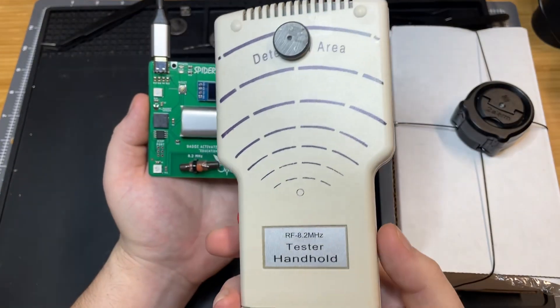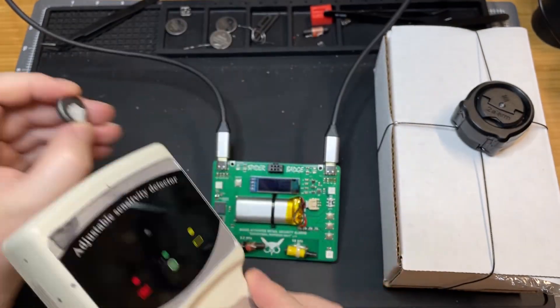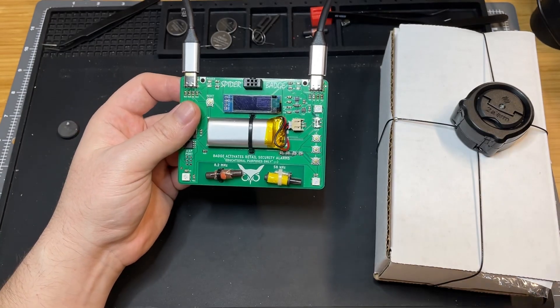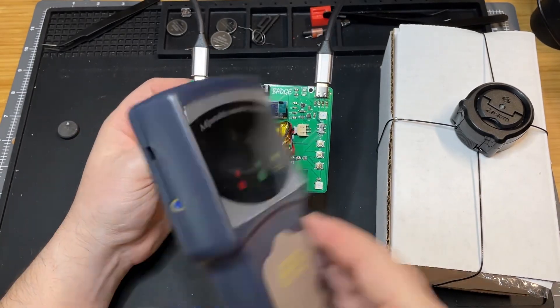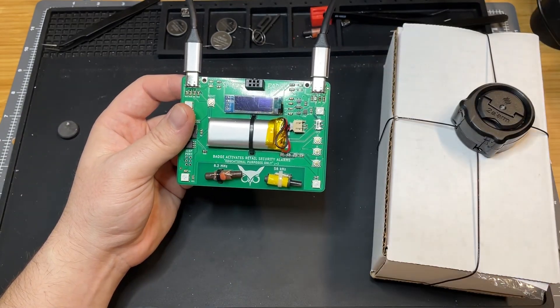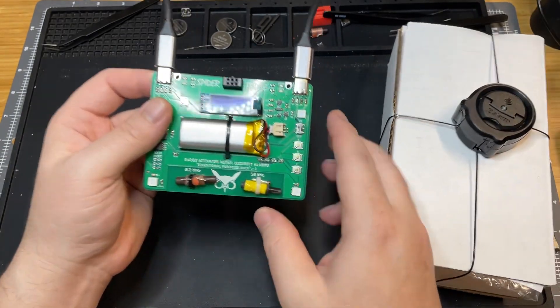So don't bring this into a store — these are detectors. There's a magnet, and you can see it sets that one off. That's 8.2 megahertz. And then this one, that's 58 kilohertz. So we'll set off both types of alarms.